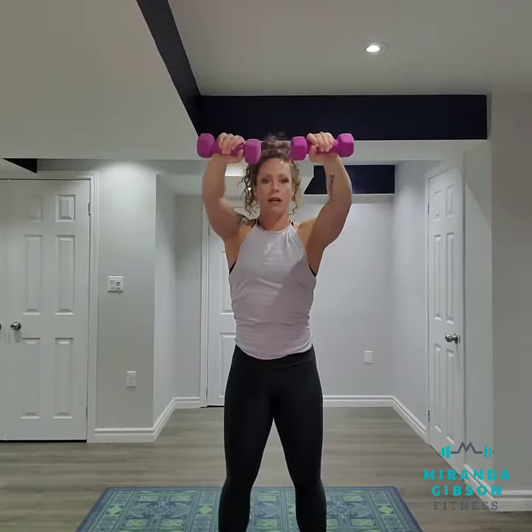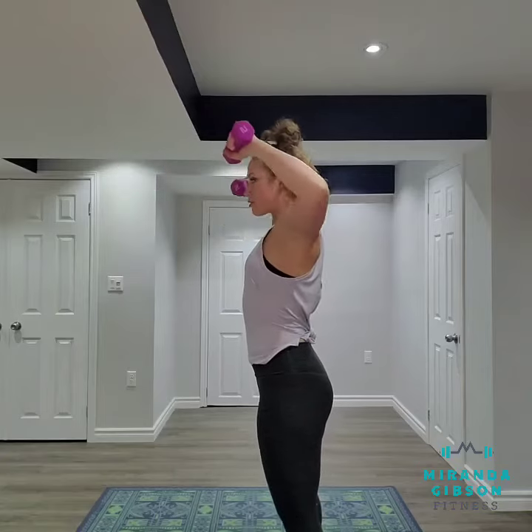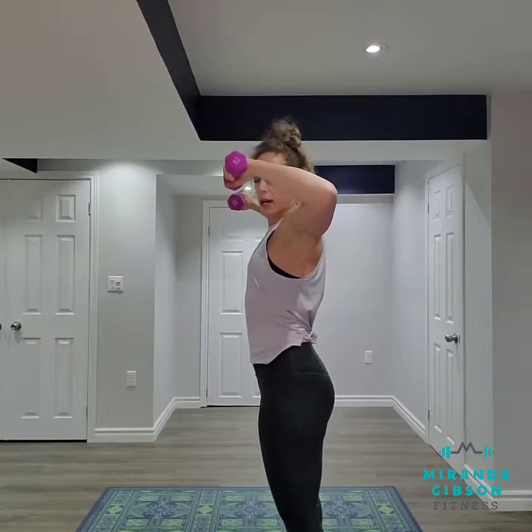I'm gonna take a strong stance, brace my core, and I'm gonna pull back, keeping my elbows high, ending with the weight about the level of my temple. I'm gonna bring my hands back out and repeat this motion. From the side you'll notice that when I squeeze my shoulder blades back I've got a 90-degree bend in my elbows.